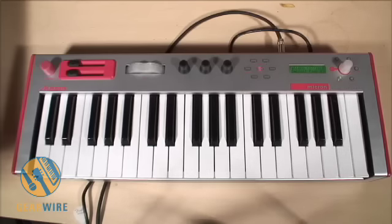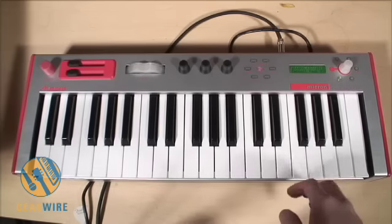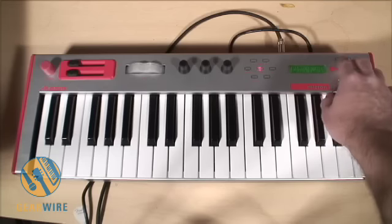Welcome back to GearWire.com. My name is Bill Holland and this is part one of my demo on the Alesis Micron. This is a powerful analog modeling synthesizer. Unlike a standard analog synthesizer, everything in here is digital — however, it duplicates the sounds of classic analog synths.